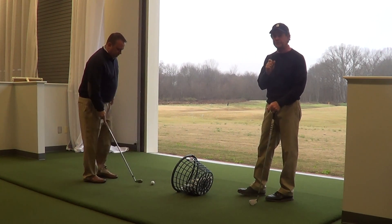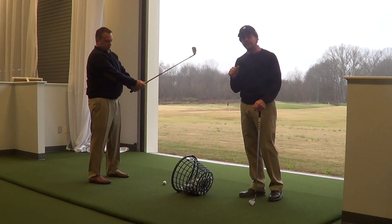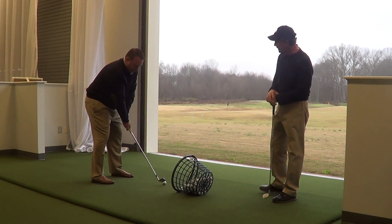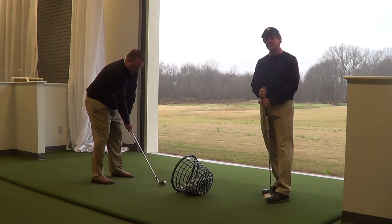One of the things I like to do is have the player, first of all, choke down just a touch on it — maybe a quarter, half inch — it sort of lowers you, centers you down into the ground a little bit. And also, three-quarter swing. The key is hitting it solid.